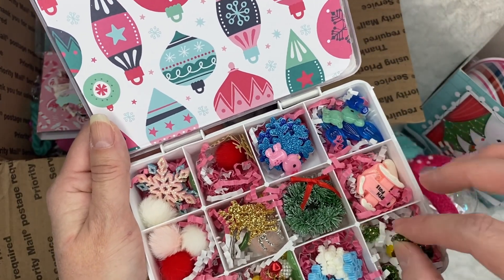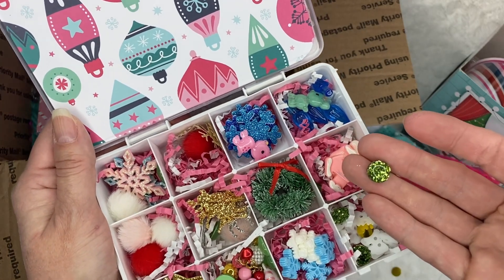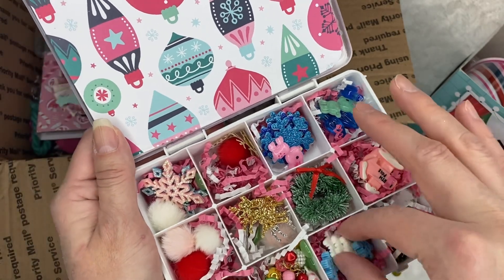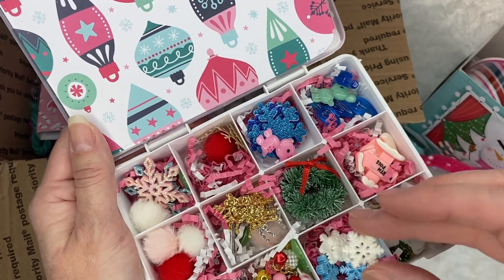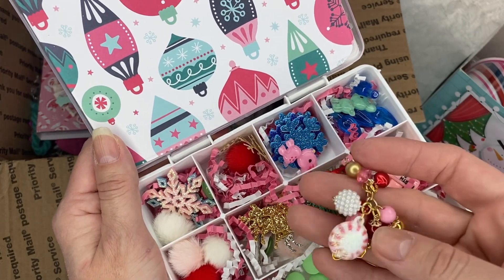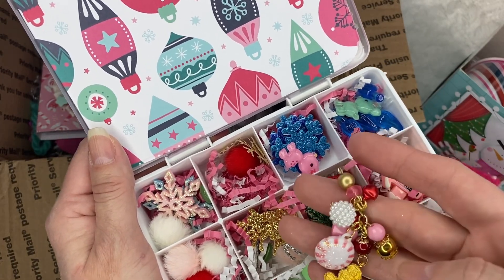What are these? Some green flatbacks. Some super tiny bows. Look at the snowflakes. Look at the beautiful dangle that she made. So pretty.